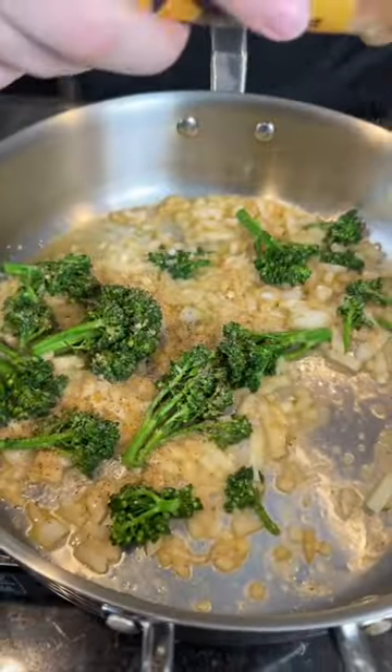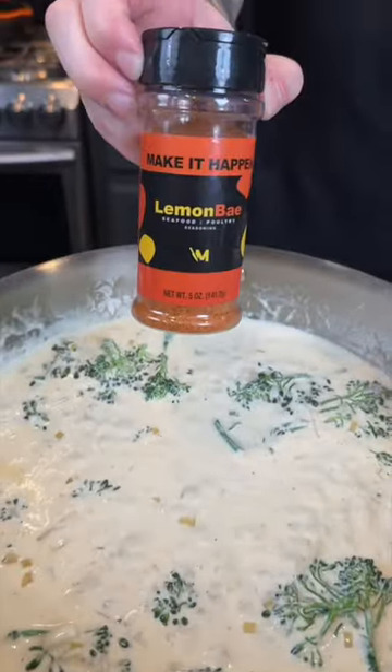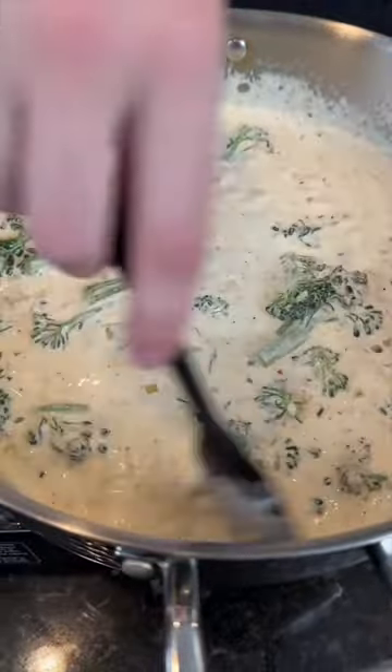Let that simmer for one to two minutes and season to taste. If you're lactose intolerant, cover your eyes — we're about to add in some heavy cream. Got to hit that with some Lemon Bay. If you haven't tried that yet, you got to get with the program. Bring that to a simmer and let the sauce reduce.